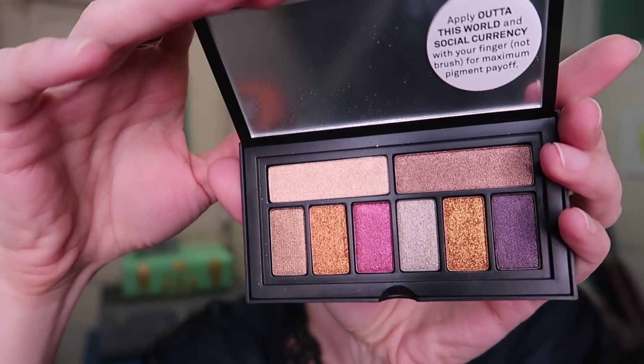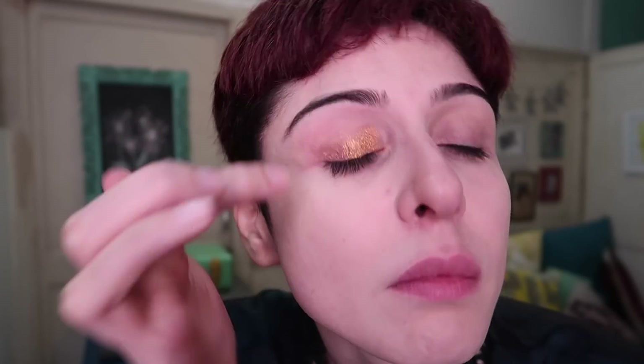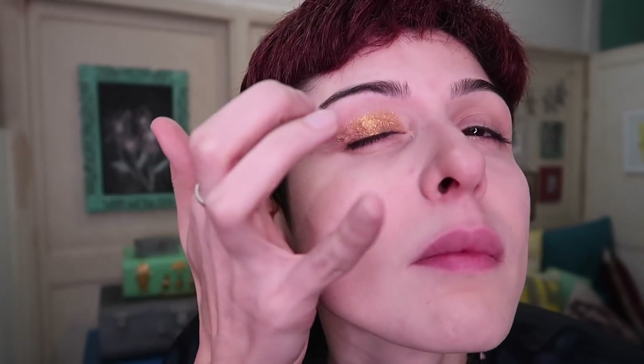Let's move on to eyeshadow. This Smashbox palette is my current favorite for the festive season. All the shades are just really shiny and pretty and the best part is that you can apply them with your fingers so you don't really need a brush. It's just super pigmented, super gold and it just feels like gold foil on your eyes.